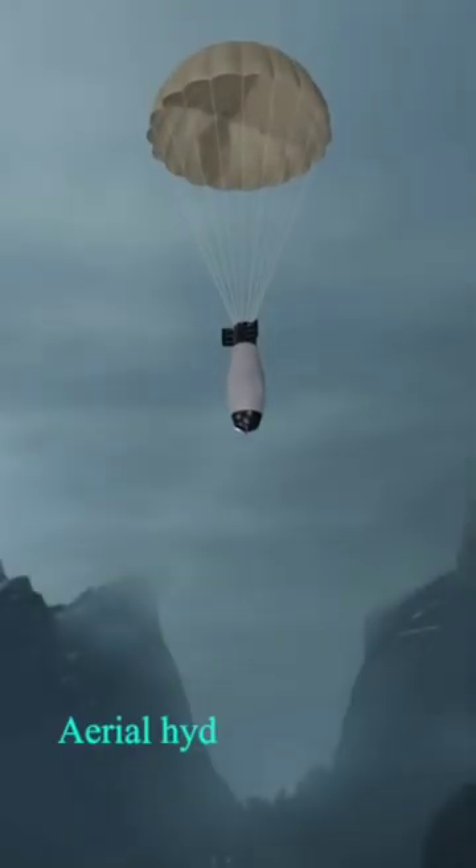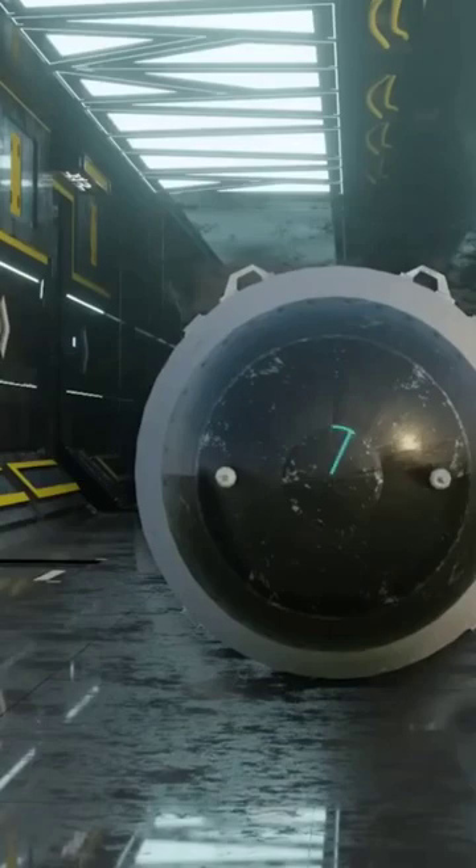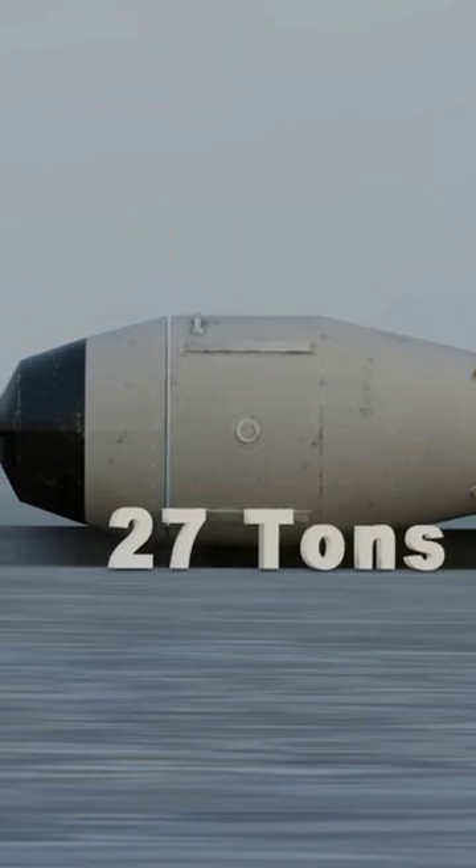Tsar Bomba was an aerial hydrogen bomb known as a thermonuclear weapon. The bomb was eight meters long, had a diameter of nearly 2.6 meters, and a weight of more than 27 tons — the weight of five elephants.